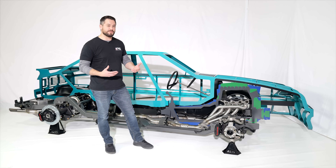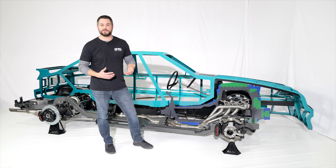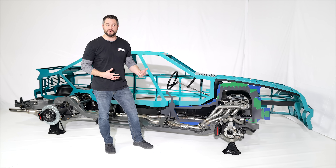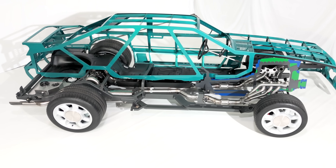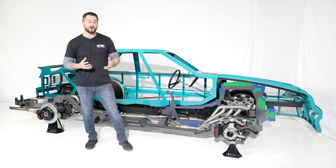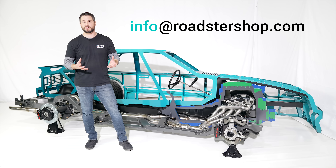We feel confident that we're peeling back a little weight from the original fox body, and paired with the suspension design and performance we're providing, most customers running a Coyote or Godzilla at high horsepower will find the comparable weight plays in their favor. For guys that want street performance, this is the ultimate chassis platform. That wraps up the overview of our new fox body Spec Chassis — if you have questions, give us a call or email the sales team at info@roadstershop.com. We are doing a full in-house fox body build, so stay tuned. Thanks for watching.